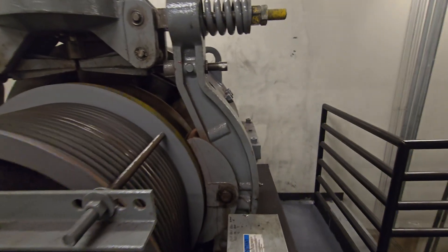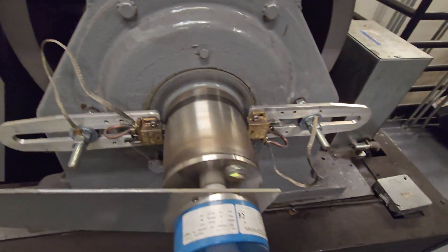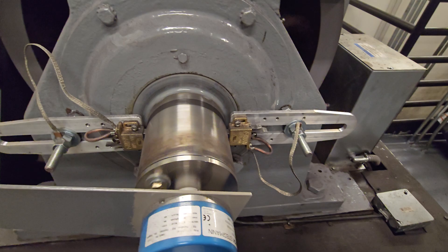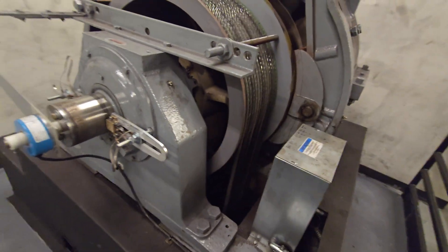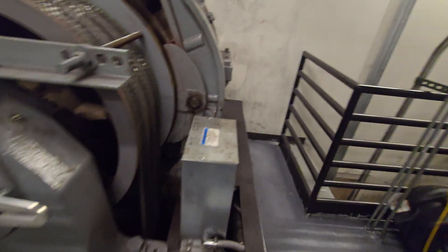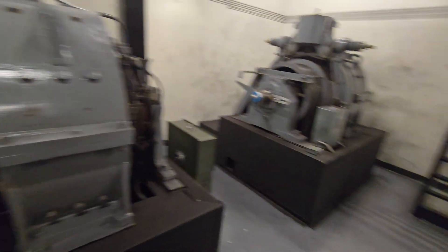Very loud in here from all the AC units — AC units are loud. I believe this bearing protector system actually electrifies the bearings to prevent rust. I have not encountered those before, but that's what I'm assuming they do.